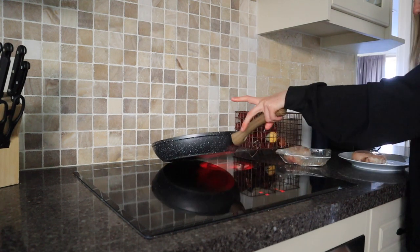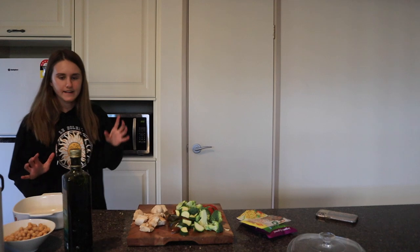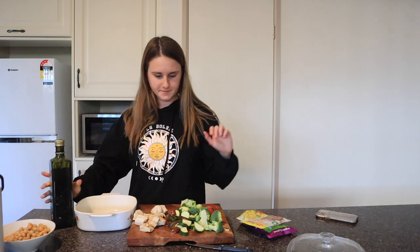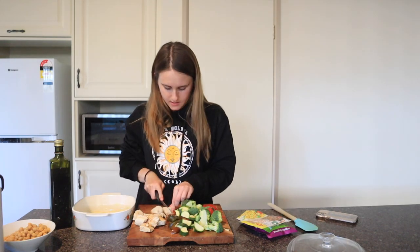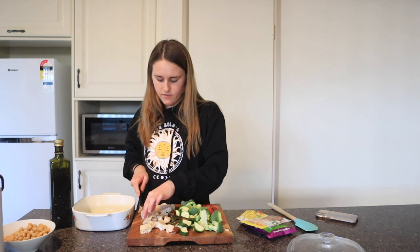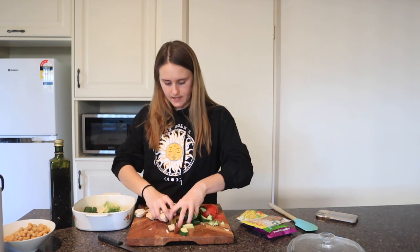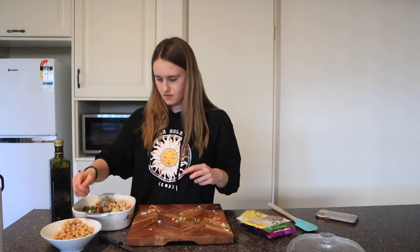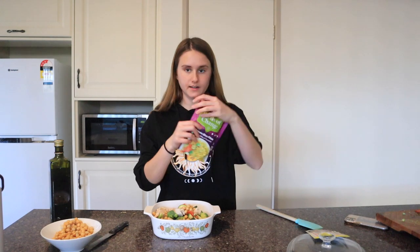This recipe is going to be like a 15-minute pot sort of thing. I'll add a bit of olive oil to the bottom so it doesn't stick, then cut the chicken into smallish pieces. If you don't like chicken, or you're vegetarian or vegan, you can use lots of other protein sources. I'm going to chuck in all of the vegetables, and I'm also going to add a little bit of chickpeas.